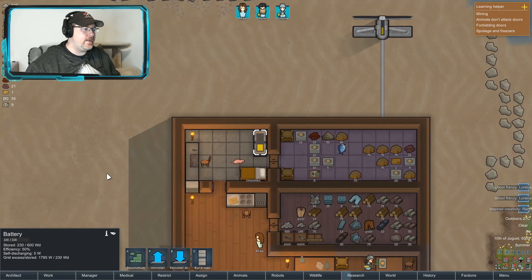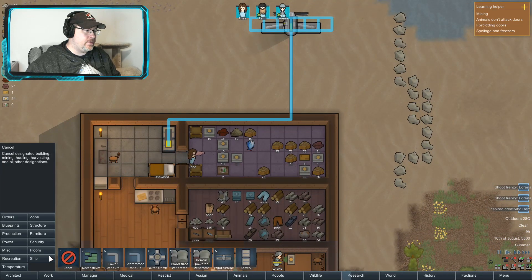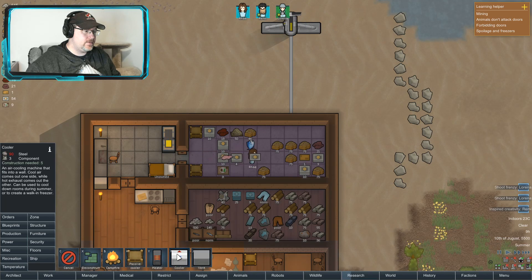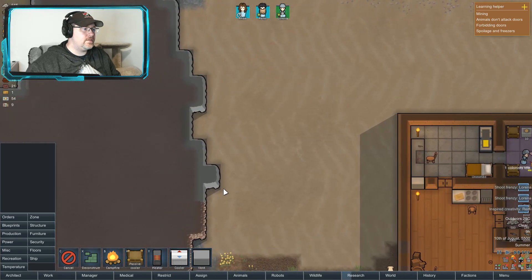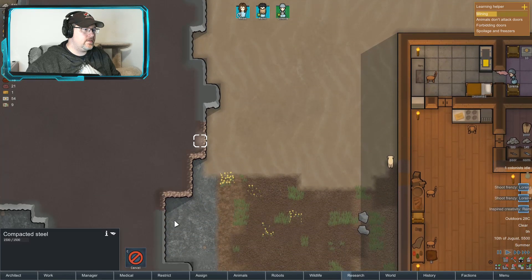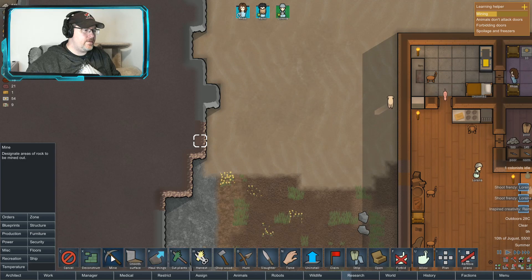Oh, we got this now. Okay, so let us build a proper — enough. What steel? What, there's mine.